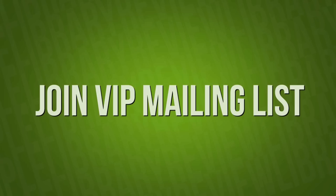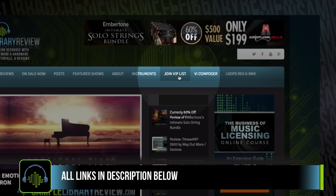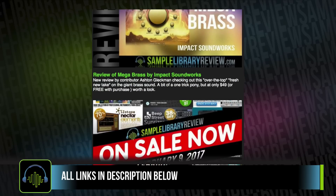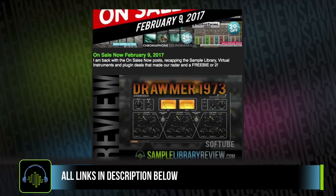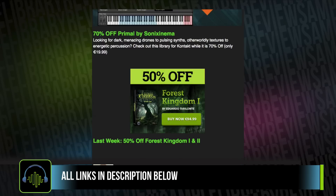I'd love to invite you to join the Sample Library Review VIP list. Just head over to SampleLibrarianReview.com and look for the Join VIP list. That way we'll be able to send you a little digest every week talking about the new written reviews and videos we publish, as well as some special offers and freebies from our developer friends.